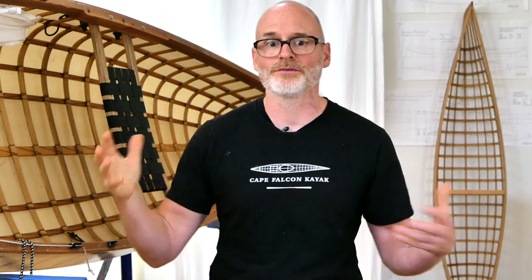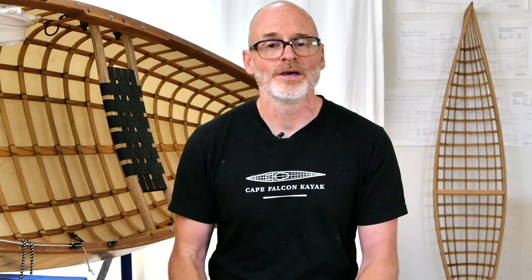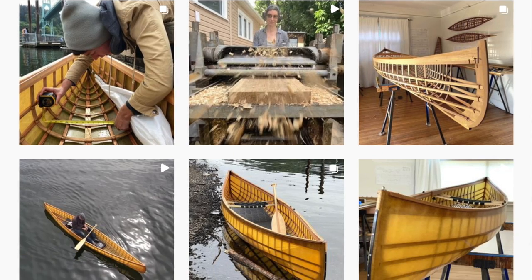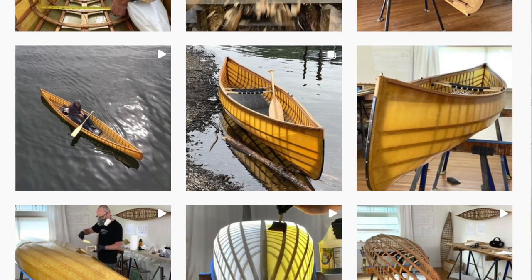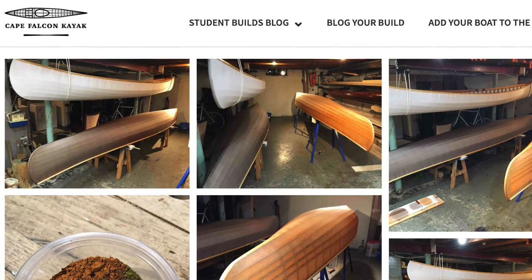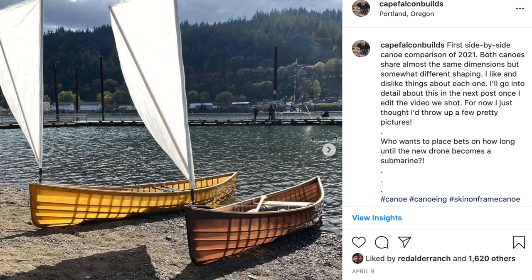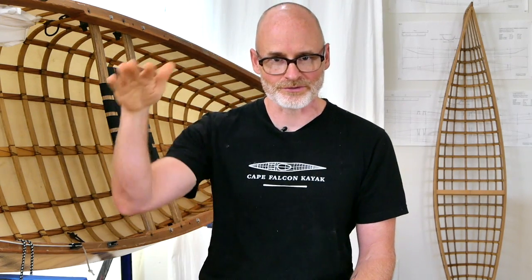A really great way to keep up on what I'm doing with the design of the boats and to see many different boats being built with this system is to follow the Cape Falcon Builds Instagram channel, where I post a daily build blog of everything I'm doing in the shop and frequently post different student builds as well. Even if you're not normally a social media person, if you're taking my boat building class, I'd strongly encourage you to follow that Instagram — sometimes you'll see things I'm working on in the design process that haven't even made it into the course yet.